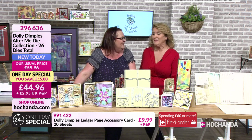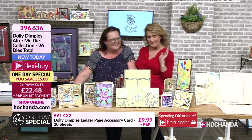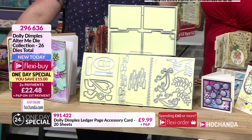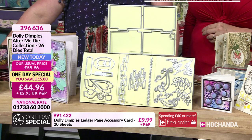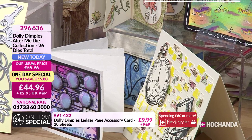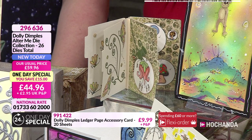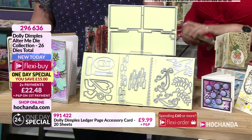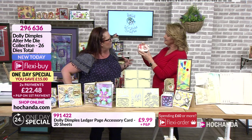He's not as green as his cabbage looking! Details on your screen for the one-day special - lots of you buying already. You've got 26 dies in this collection, you're saving 15 pounds which equates to one of those die sets coming to you as a Billy Bonus. We do like a Billy Bonus! £44.96 is your price - you can see some of the ideas working with these already out on the counter.